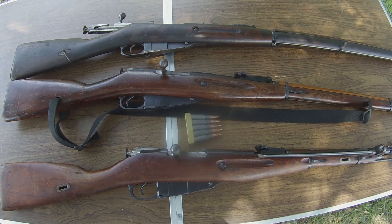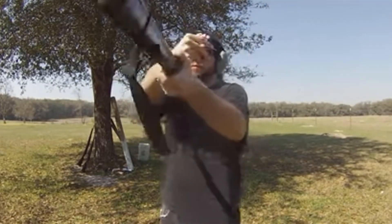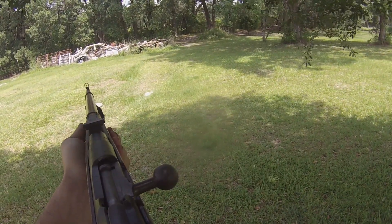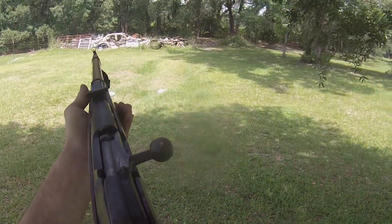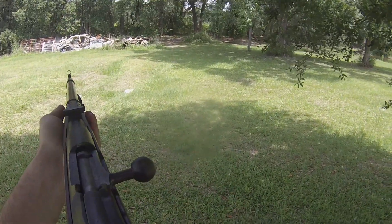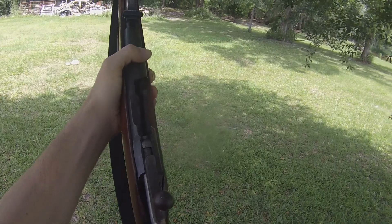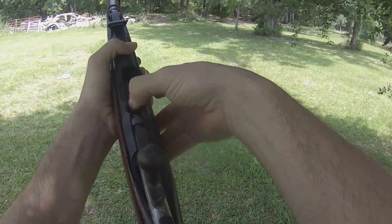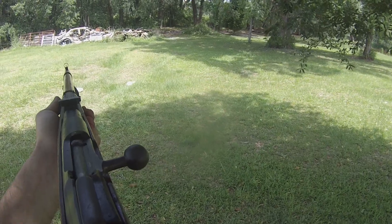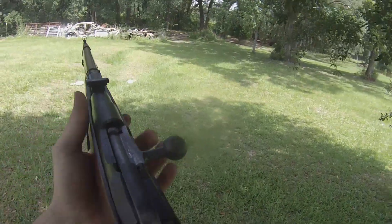With the M44 being a shorter length rifle, countries were seeing that they didn't need to send bullets out at the distances they originally thought they would. They were able to create a more convenient, compact version of their rifle, making it easier to carry, without needing these long rifles capable of shooting out at tremendous distances. For example, the leaf sight on the M44 only goes out to 1,000 meters — still a tremendous distance. However, the original 91-30 pattern went out to literally double that distance, which nobody ever actually managed to shoot accurately at.